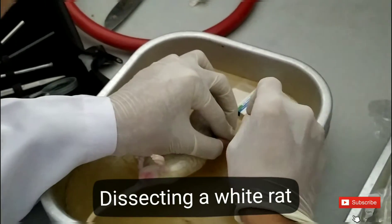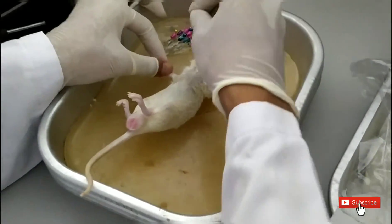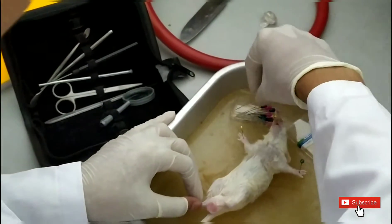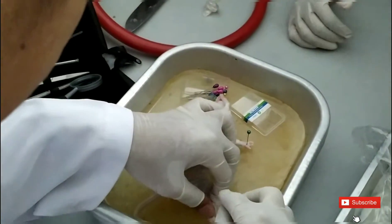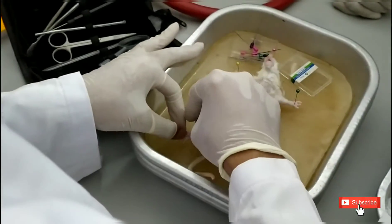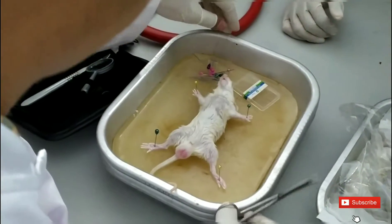Today we will be dissecting a white rat. This is a dyed white rat — we put some alcohol solution to make it die. After that, we used wax and put some needles on the limbs. We put four needles to make it easier to dissect from the bottom part.